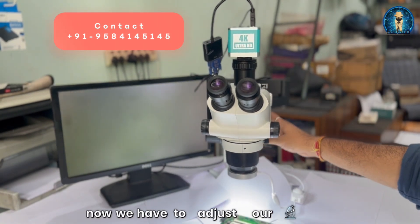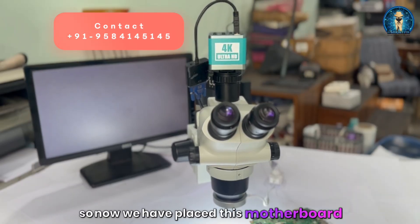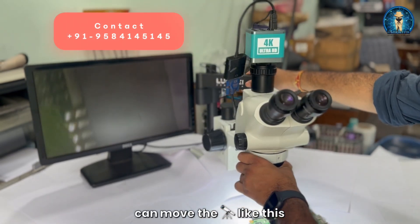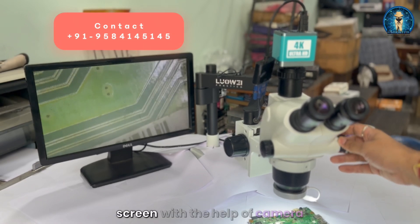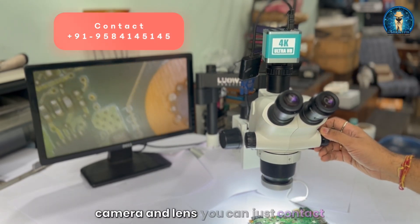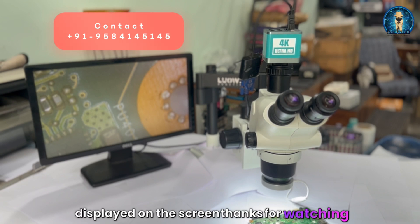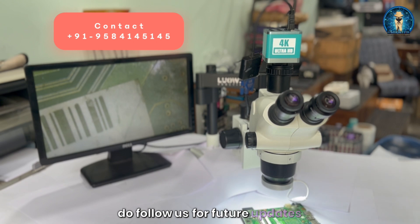Now we have placed a motherboard here and you can see we can move the scope as per our need and requirement. You can see the view is coming on the screen with the help of the camera. If you want to purchase the stand and scope with camera and lens, you can contact us on the number displayed on the screen. Thanks for watching our channel — do follow us for future updates, like, share, and comment.